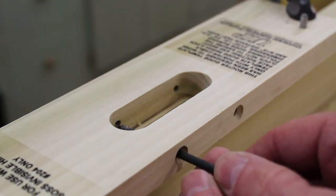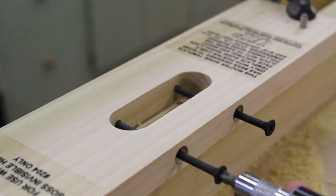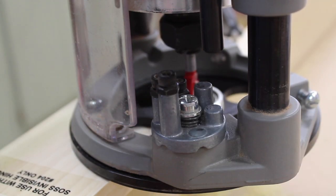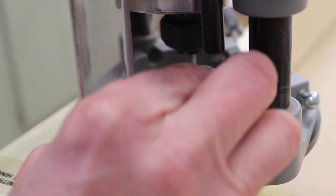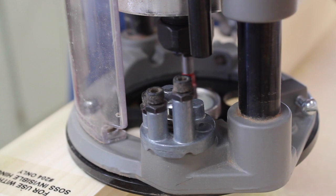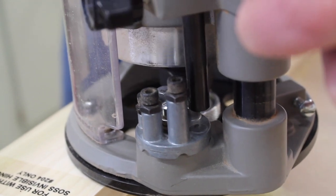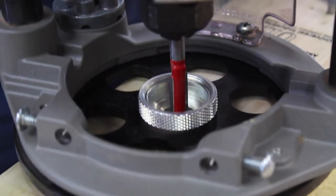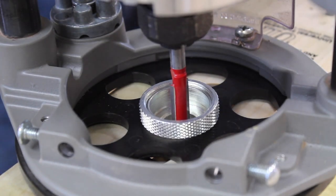Next I'll replace the screws, then adjust the stop so the router cuts a half inch deeper. You can see it plunged down to the new stop. Then I'll place the router with the collar in between the screws and cut the next mortise.